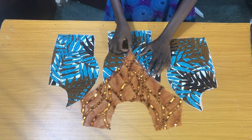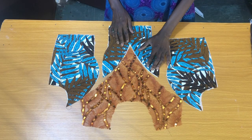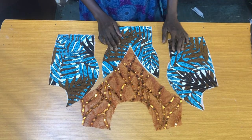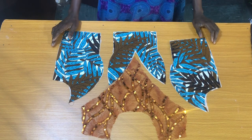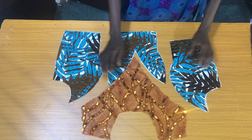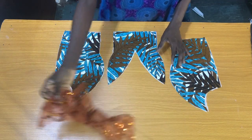Hi everyone, I hope you are all doing great. In our previous tutorial I explained how to cut this trendy illusion neckline design — I'll drop the link in the description box. But in today's tutorial I'll be showing you how to sew these pieces together.